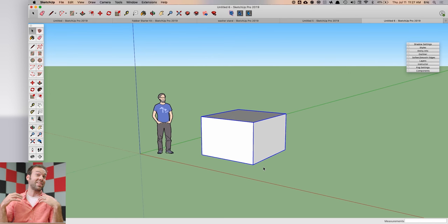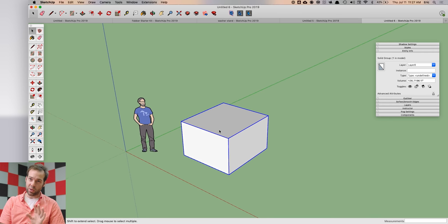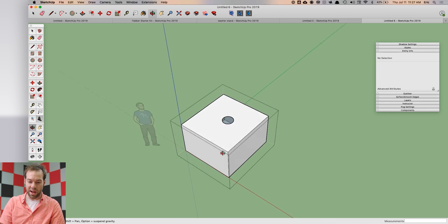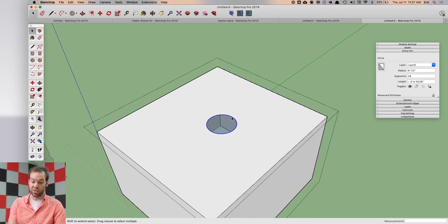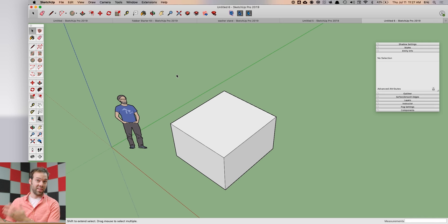If you submerge this model underwater there's no place for water to leak in, so it's a solid model. You can check this by going to Entity Info with the group or component selected — it will be listed as a 'solid group' and show a volume calculation. If there's a literal hole in the model, it's no longer a solid. Repair it by filling in the hole or removing it, and it goes back to being watertight.